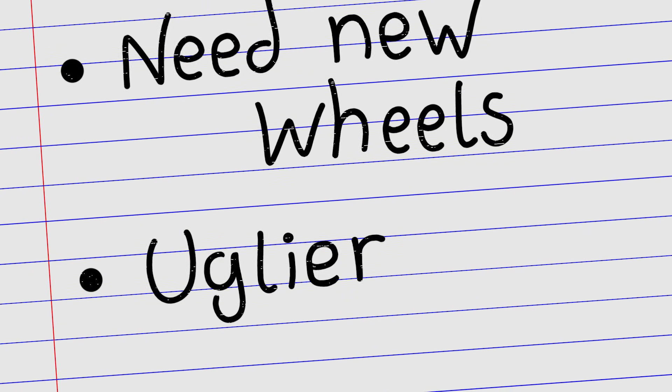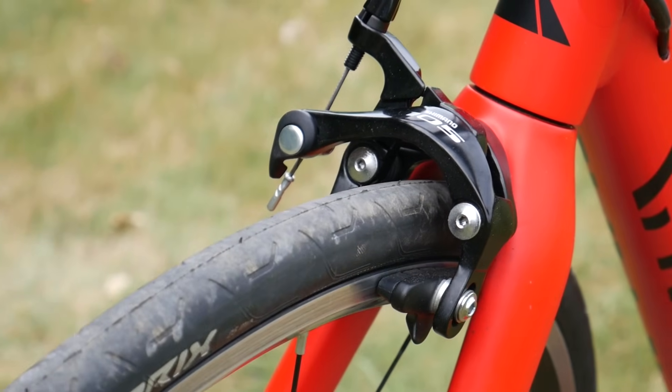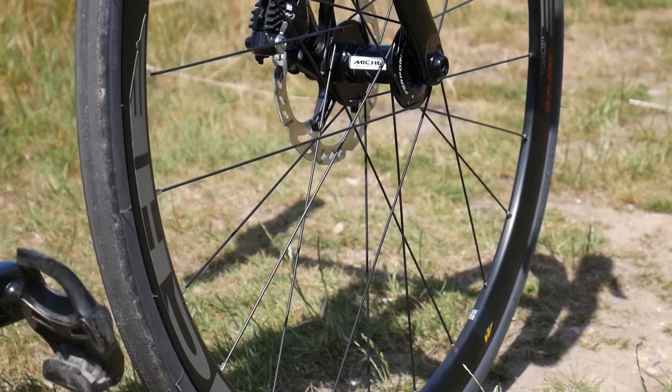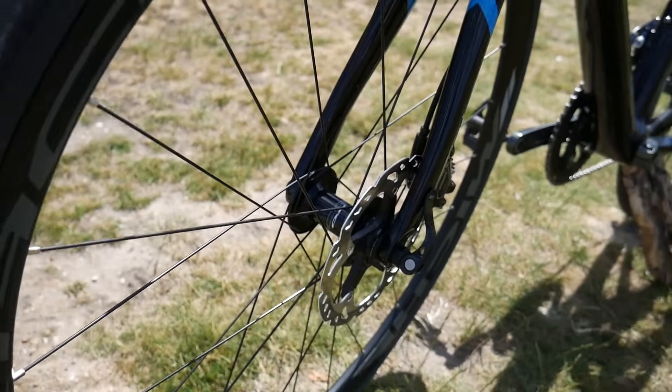And what about good old-fashioned looks? For many, there's just something about the simple, clean lines of rim brake bikes that looks, well, just better than the inelegant hunks of steel attached to each of your hubs. Are you a rim brake purist or a disc brake convert?